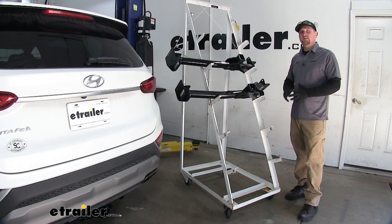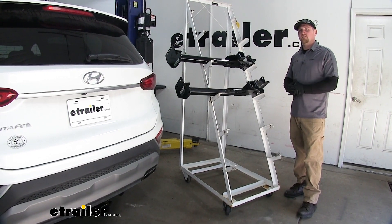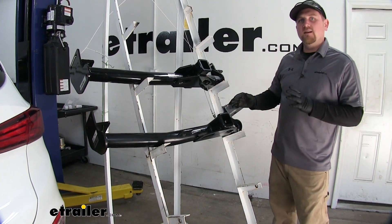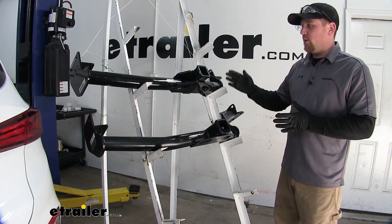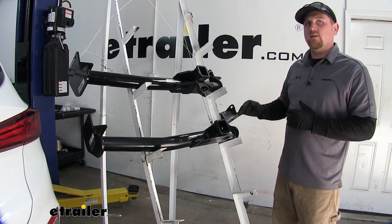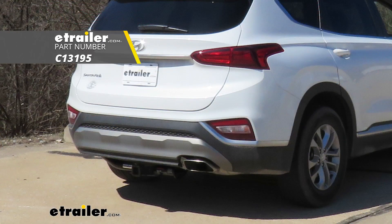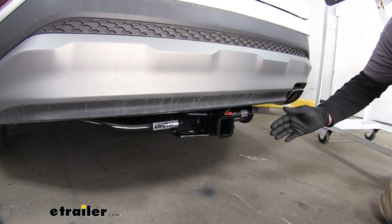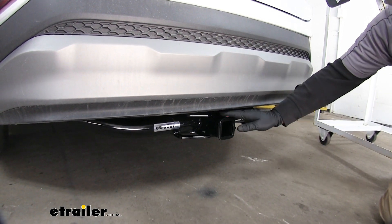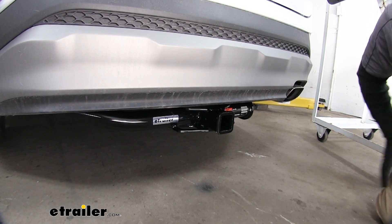Now these hitches share many similarities but first I'd like to point out the notable differences. The first major difference I noticed was in the hitches' appearance. Now although both of these when installed are going to be noticeable, in my opinion the Curt is going to contour to the shape of our vehicle a little bit better. As you can see here on our Santa Fe, the Curt is going to just sit up a little bit higher and in my opinion blend in a little bit better.